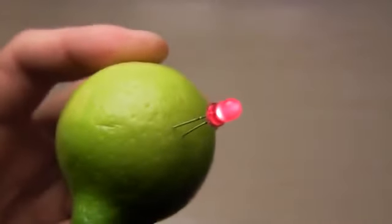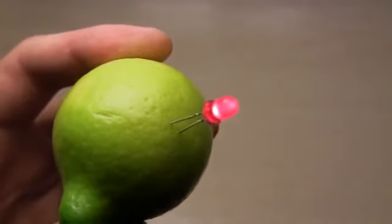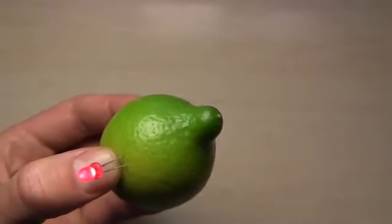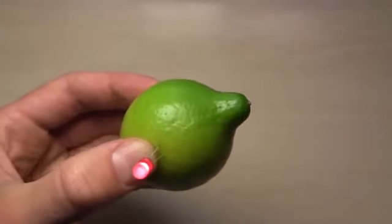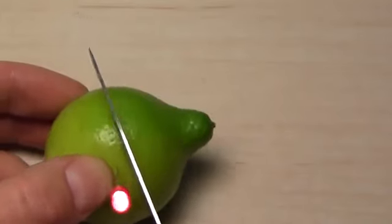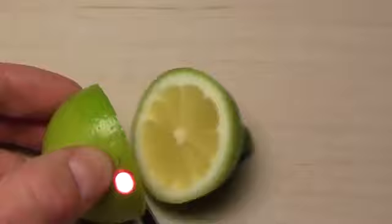You can use your lemon battery as a night light or a simple flashlight. While there is citric acid inside the lemon it will provide power. My tests showed running times of up to five days. You can even cut your lemon in half and it will still light an LED for more than two days.